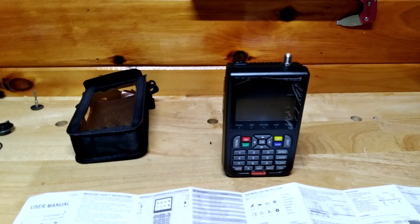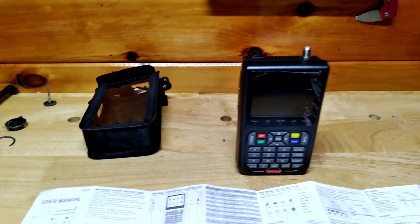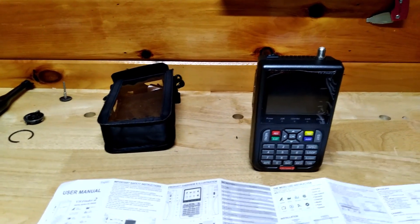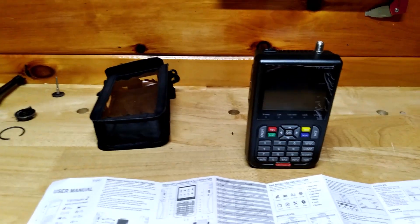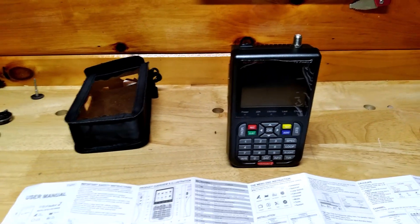Welcome back to Pine Tree State Restorations. I'm going to make a quick video — I know your time is valuable — about some of the projects we got going on at Pine Tree State Restorations.